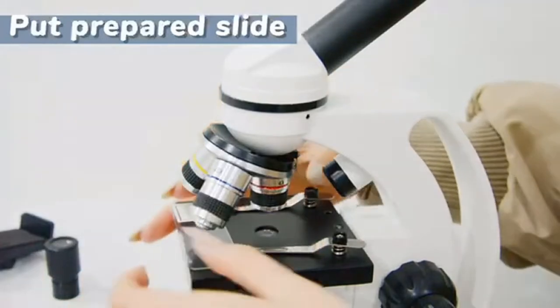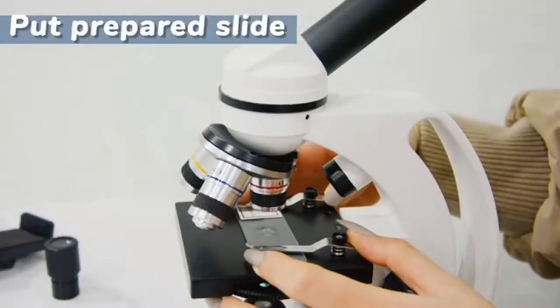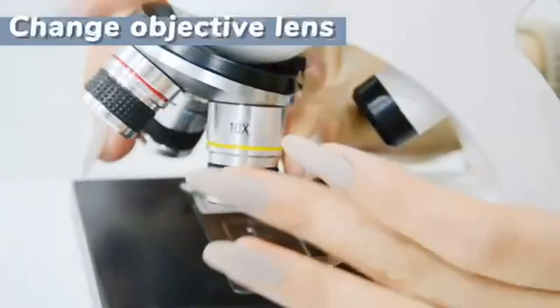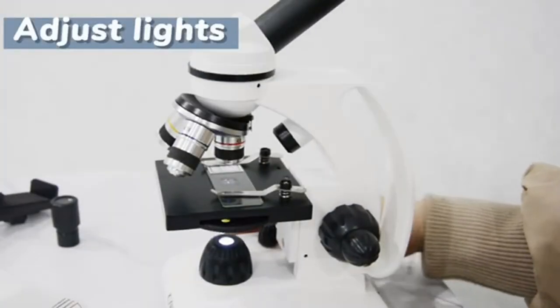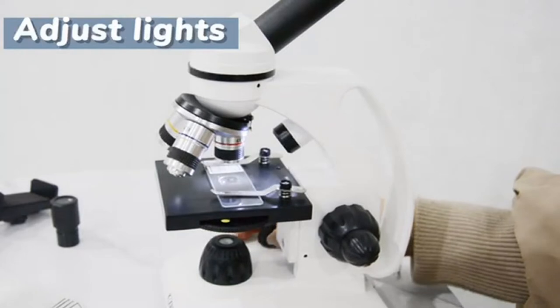Explore science with 10 different specimen slides. For home schooling or back to school, the sturdy microscope includes a cell phone picture holder to share your specimen pics. The mobile science microscope for kids 8 to 12 year olds will keep them entertained.